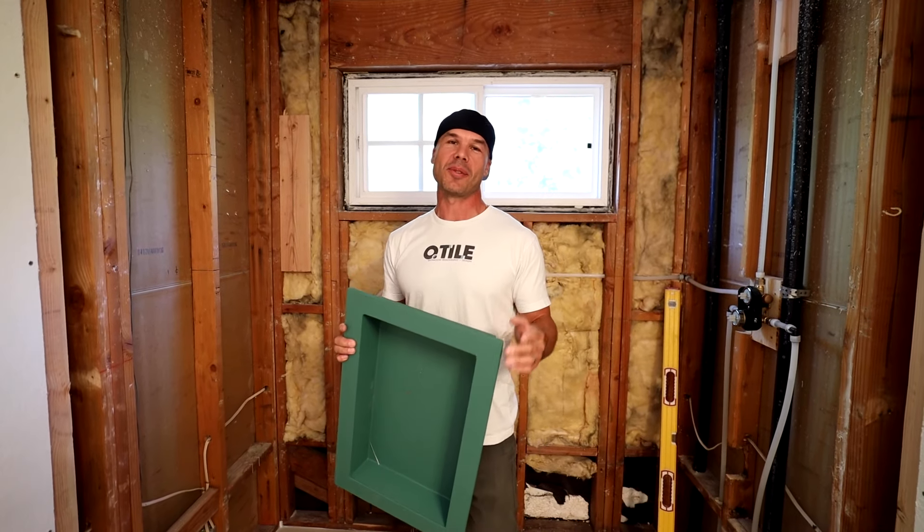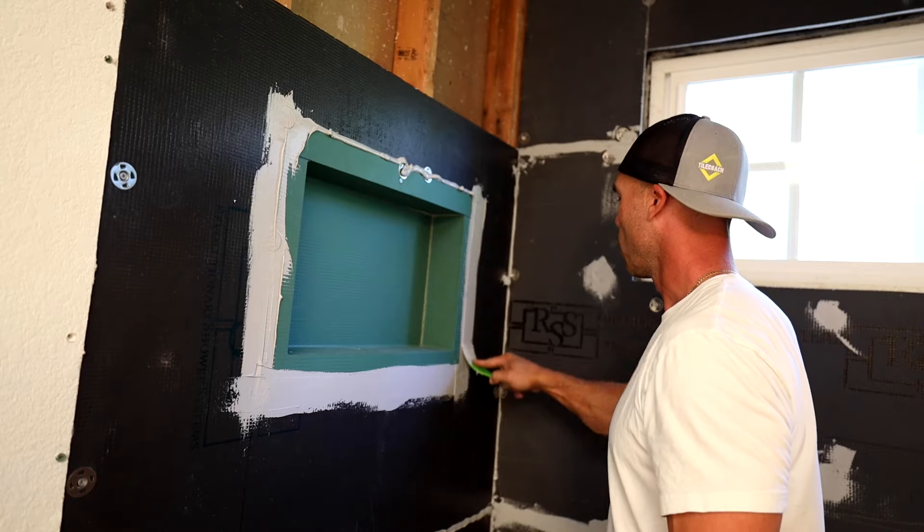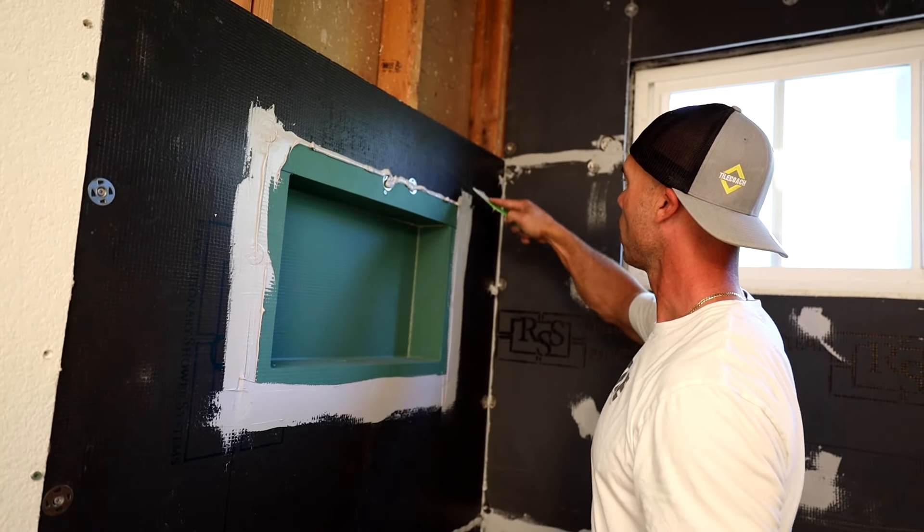Hello, welcome to Tile Coach. I'm Isaac Ostrom. Thank you for being with me today on this video on how to install a prefab shower niche into a shower wall.